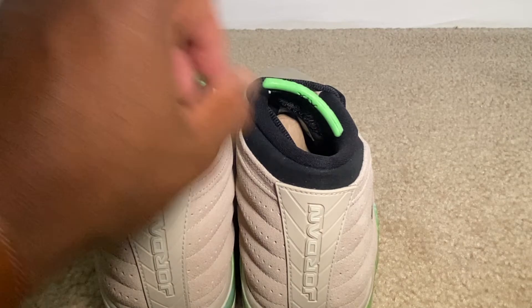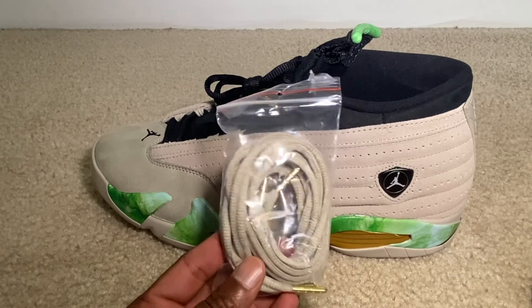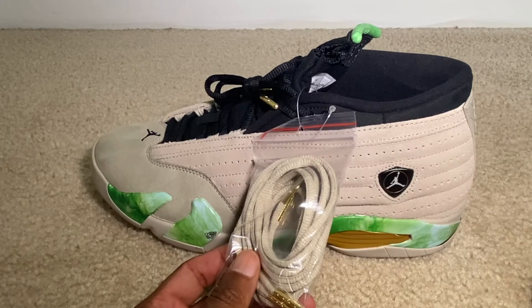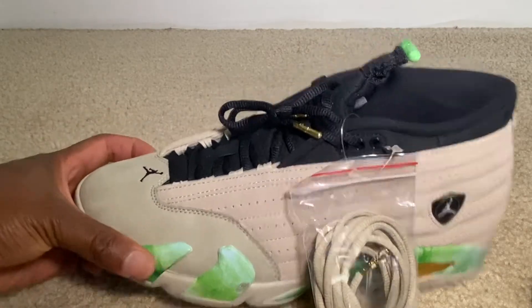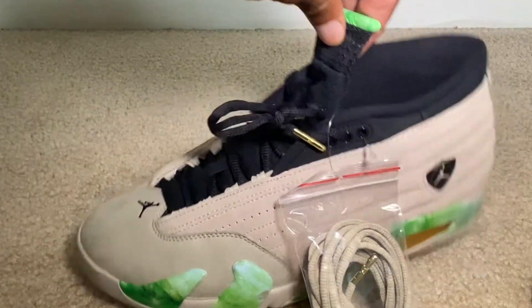Liking that Jordan on the back. On the second shoe we see that we do have an extra set of laces — going to be like a brownish, tan color, similar to what the shoe is — so if you want to rock those you can do that as well.